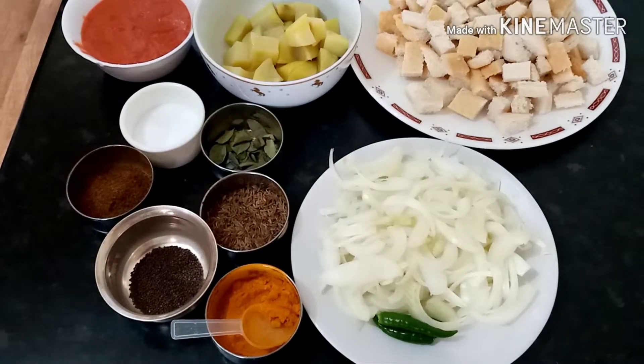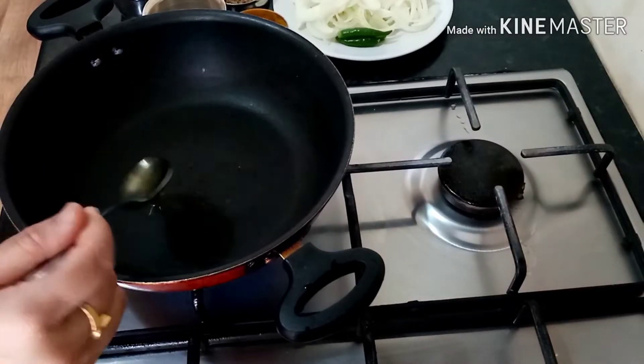The recipe starts. Add 2 tablespoons of oil.